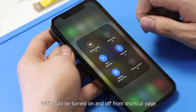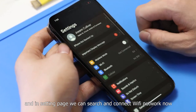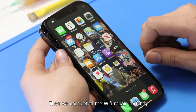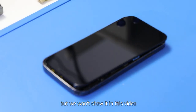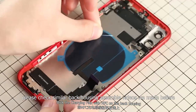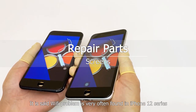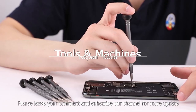Wi-Fi can be turned on and off from the shortcut page, and in the settings page we can search and connect to a Wi-Fi network. We have completed the Wi-Fi repair perfectly. We still need to replace the back housing for this iPhone, but we won't show that in this video — please check our similar back housing assembly videos. It is said Wi-Fi problems are very often found in iPhone 12 series. What kind of Wi-Fi problem have you met? Please leave your comments and subscribe to our channel for more updates.